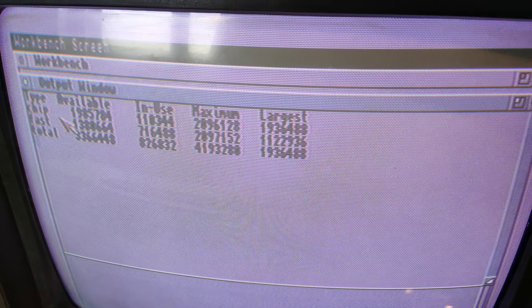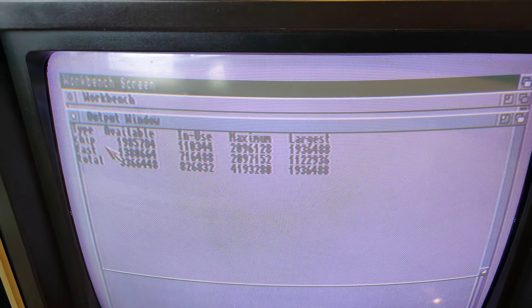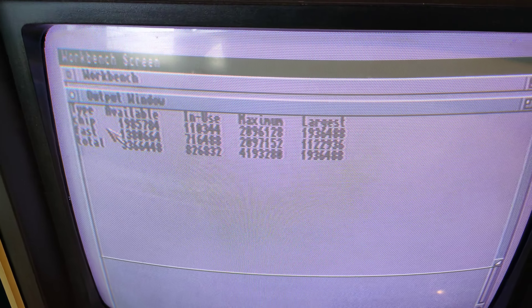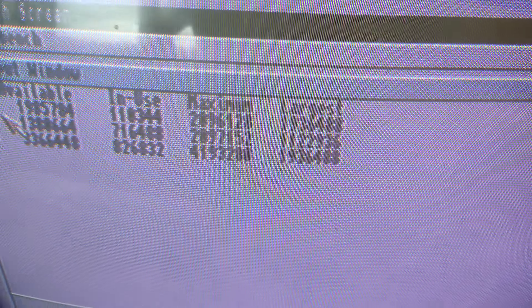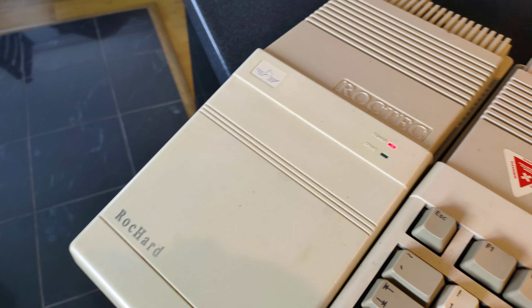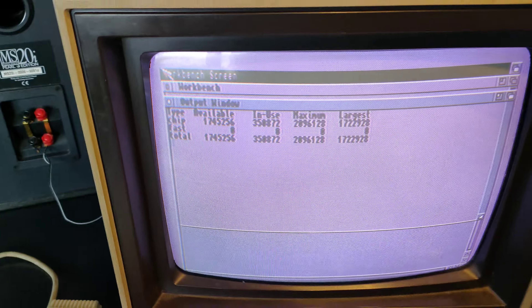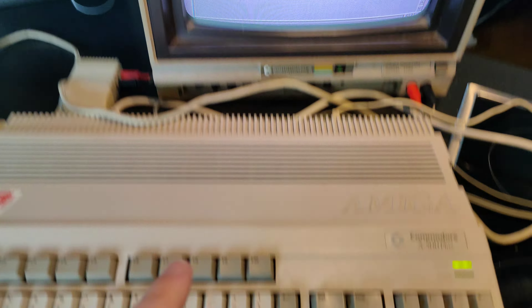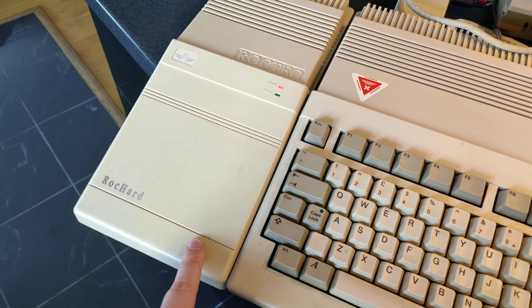I seem to have 2 megs of each, so not quite sure how that's working. Maybe this has had a motherboard mod, because if there's 2 megs in the trapdoor then that must be the 2 megs of fast RAM showing here. So does that mean there's 2 megs of chip RAM on the motherboard? And is there no RAM in the ROCTEC? There are some jumpers on the ROCTEC, so I'm going to check that. With the jumpers changed, I now have no fast RAM - so I guess I've got 1 meg of chip RAM in the trapdoor, 1 meg of chip RAM on the motherboard, and 2 megs of fast RAM in here, presumably.